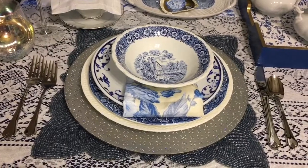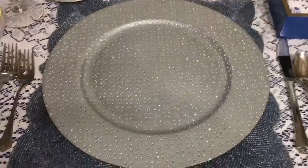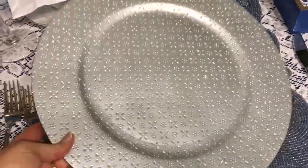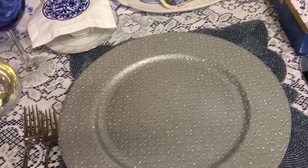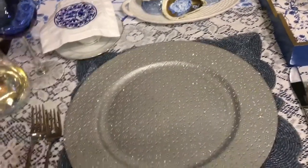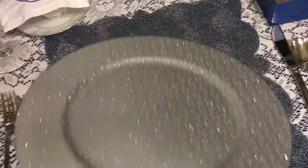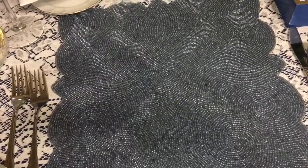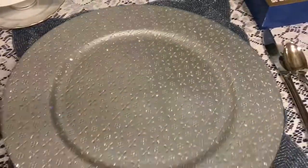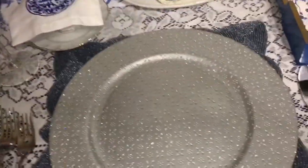Let's go through the table setting. I'm really happy with how it turned out. Starting with the charger — you've seen this before in previous posts; I just love the color. At first I was thinking I don't want to mix silver and gold together, but it's okay — you can do that. And here's that beaded charger placemat; I wanted to have some blue in the placement as well. Look at how beautiful it is — it's all beaded, it's gorgeous.